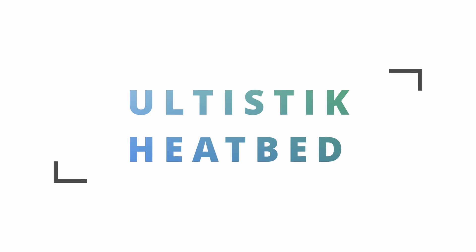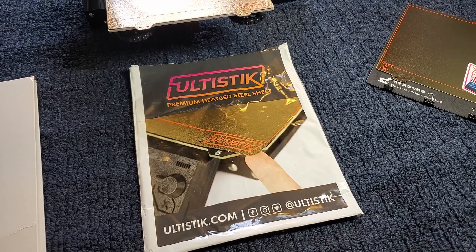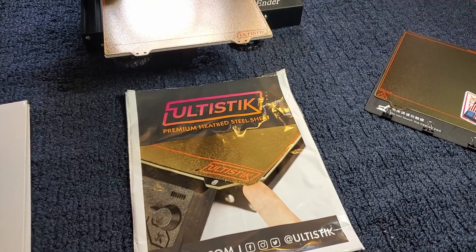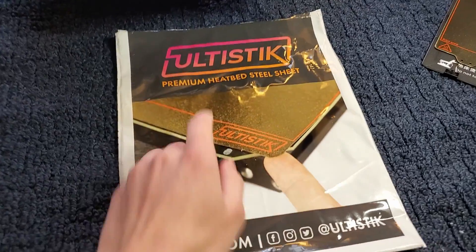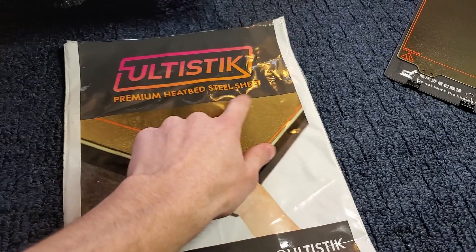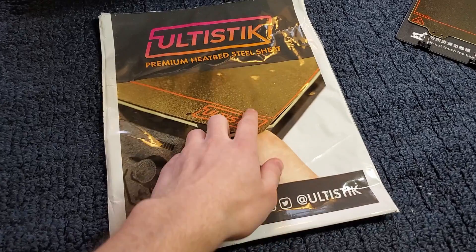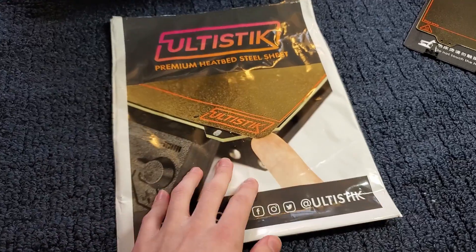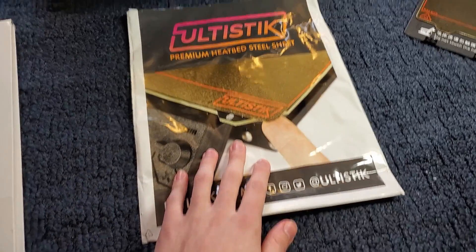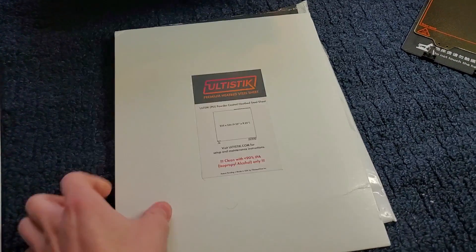Hey, what's up guys, welcome back. My name is Jack and in this video I'm going to be looking at the Ultastik steel sheet heat bed. This is another episode in the quick look series, and today I'm looking at the Ultastik premium heat bed steel sheet. It's a flexible steel sheet for your printer — you can just pop it off with a magnet, flex the sheet, and your print will pop right off. It comes in this bag and also in a cardboard sleeve.